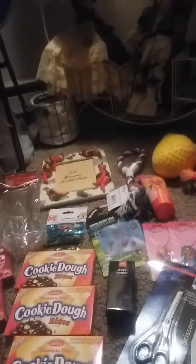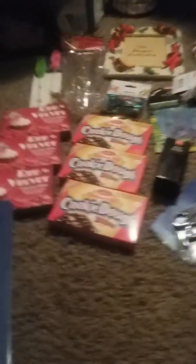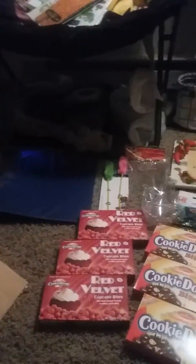And the last thing in this box is this blue one-inch binder. I know I could probably get it somewhere else but I just needed a quick little binder — a normal three-ring binder to put some stuff in. And that's pretty much everything I got out of both my boxes.